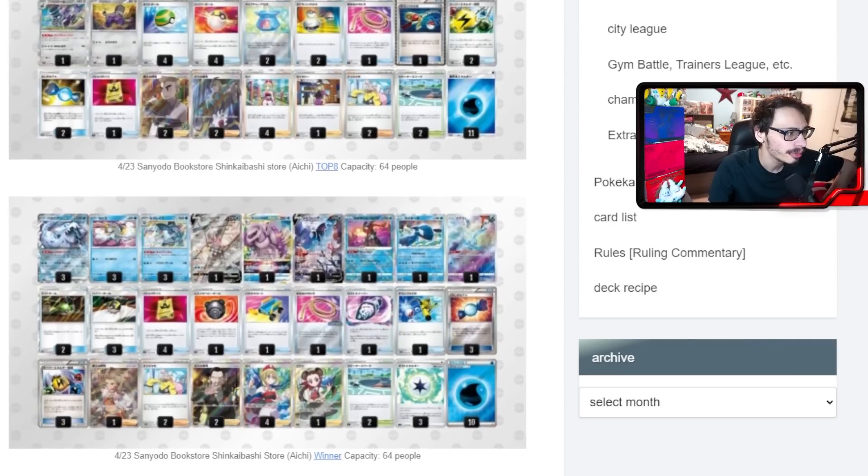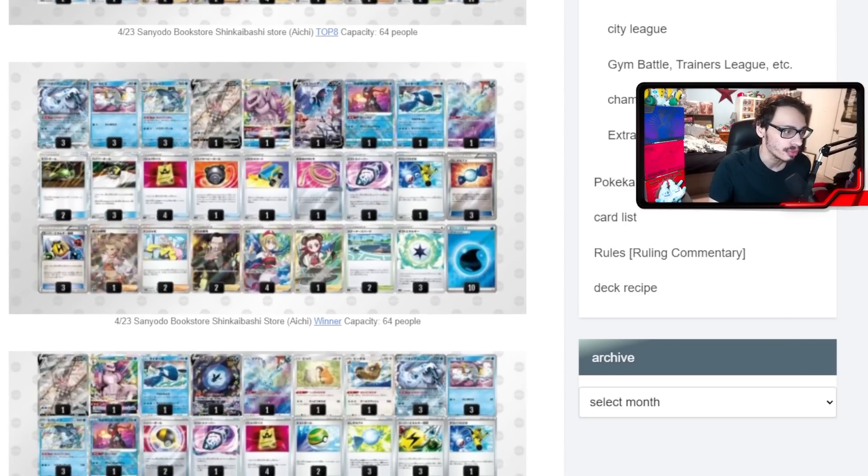Another Palkia build uses three Gift Energy, which is very fascinating. Gift Energy is a great answer to Iono and also lets you draw more cards going into your turn, which in theory lets you see more outs to pulling off an attack with Chien-Pao. The Gift Energy is awesome because when you use Baxcalibur you're not attaching energy from your hand for normal attachment turns — you can still attach a Gift Energy on top of Baxcalibur attachments.